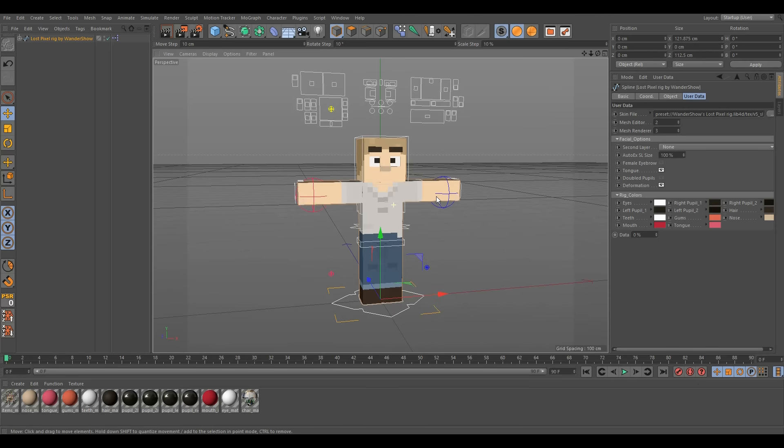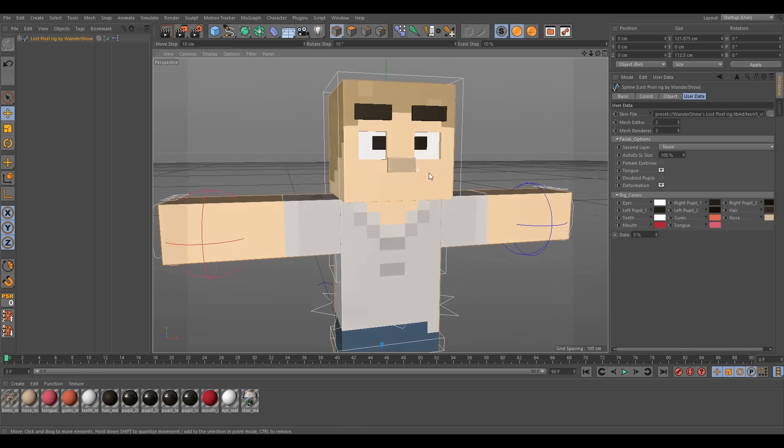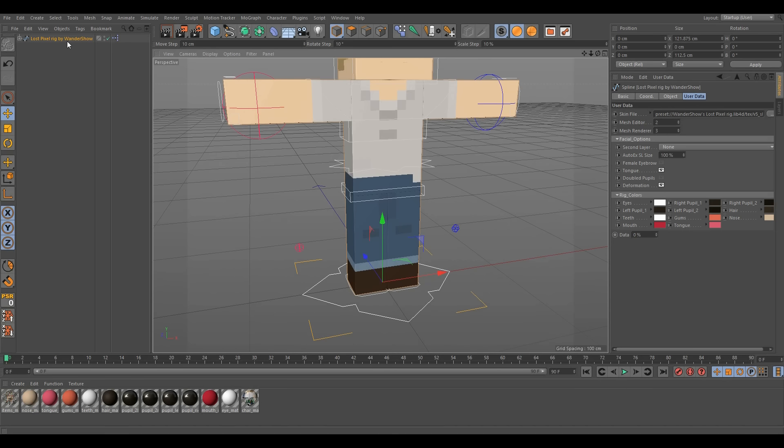What I've done with this rig is I've added a lot of features which you'll see in this showcase. If this rig is laggy on your PC, change the Level of Detail to Low — that'll make it less smooth, but you can just turn on LOD for rendering and it'll be smooth in the renderer so it isn't laggy.